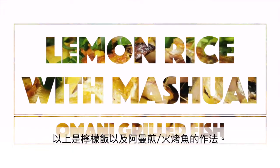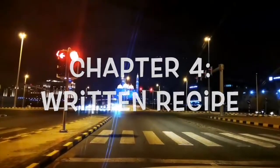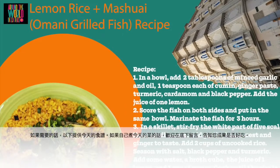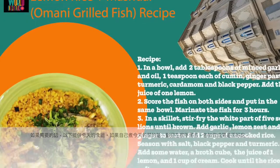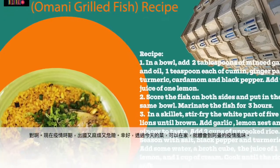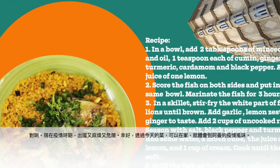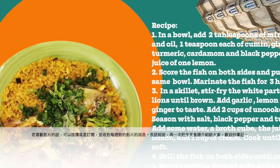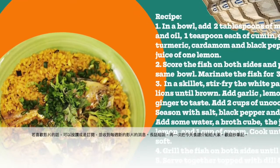And there you have it — lemon rice with Mashuai, or Omani grilled fish. Here is the written recipe for today's dish. Feel free to share in the comments how your lemon rice turned out. I know during this pandemic it's difficult to travel abroad, but we can taste a bit of Oman right in the comfort of our own home. If you enjoy the content, please like and subscribe to get weekly video recipes.